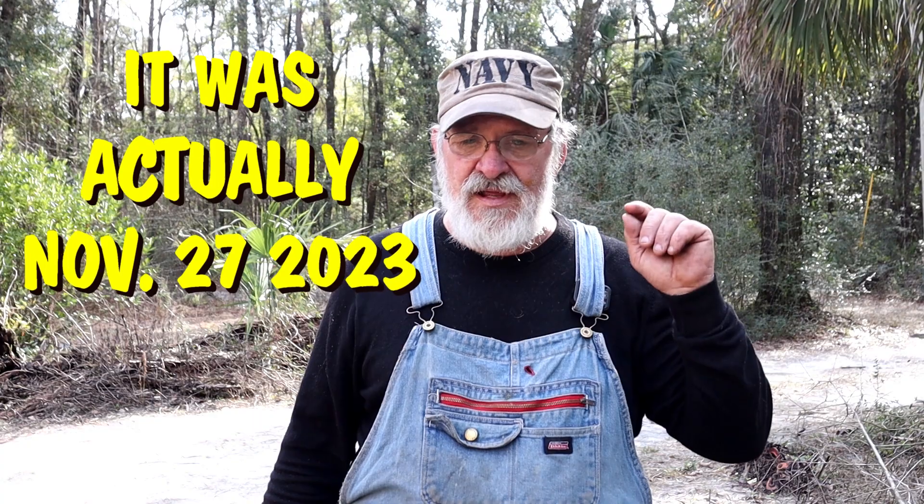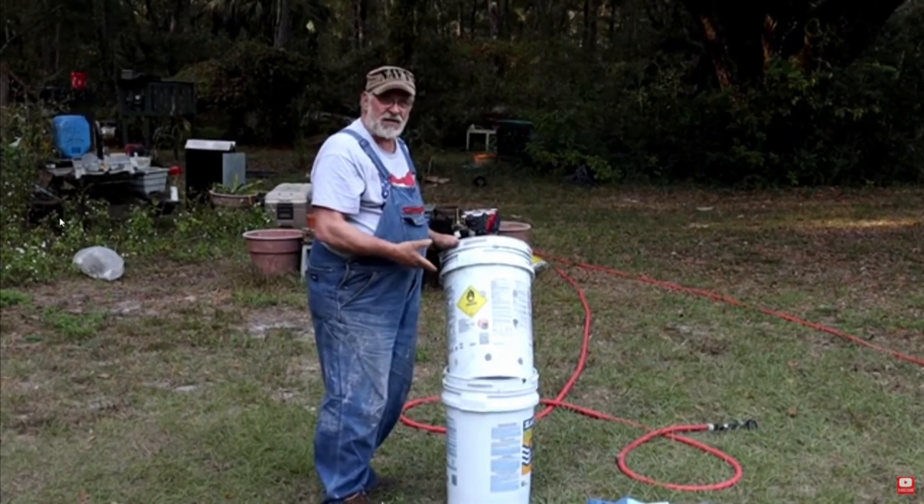About a month ago Tammy and I did a video - we kind of jinxed ourselves. We did a video on an off-grid type washing machine that we put together. We used a couple of buckets, a hose, water, and some soap. I'm gonna go ahead and show this to you real quick.